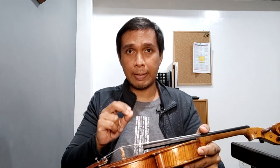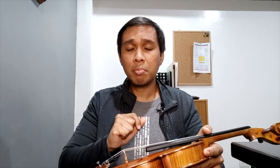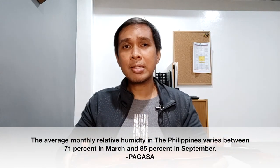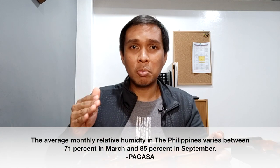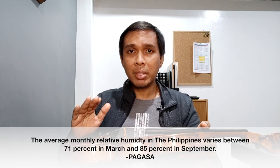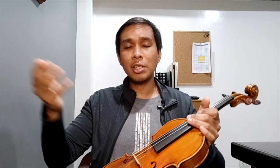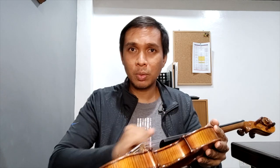Yung oil, napaka-sensitive po niyan. May mga binibenta na made in the USA na polish for oil varnished violin. Pero let us remember, nasa US yung humidity doon ay nasa 40% lamang, ibig sabihin there's less chance na mag-melt yung varnish — napakatigas ng coating. Sa Pilipinas naman, napakataas ng humidity, minsan umabot ng 80 or 90% yung moisture sa hangin. So there's a tendency na yung varnish ay hindi siya ganun katigas dito sa Pilipinas, and if you use even yung mga commercial grade na violin varnishes, there's always a tendency na baka masira yung varnish ng violin ninyo. May tendency na baka matuklap or mag-melt yung violin varnish.